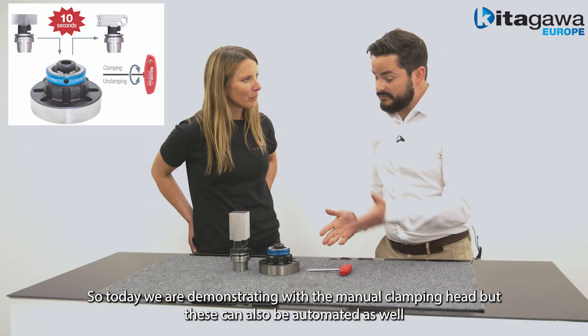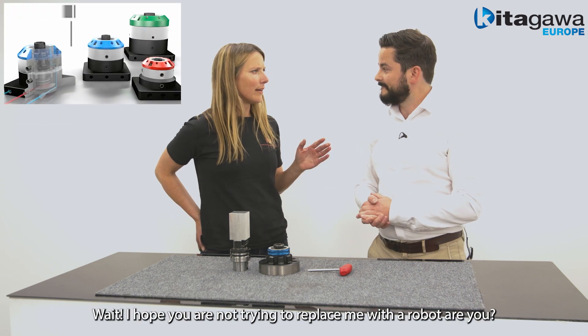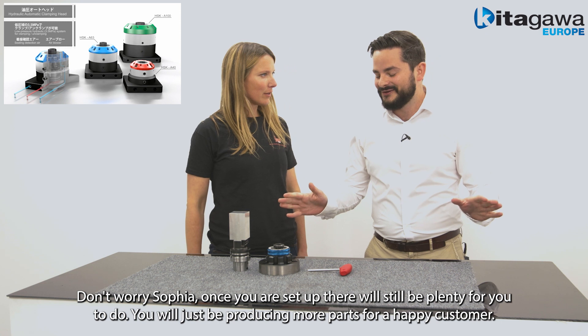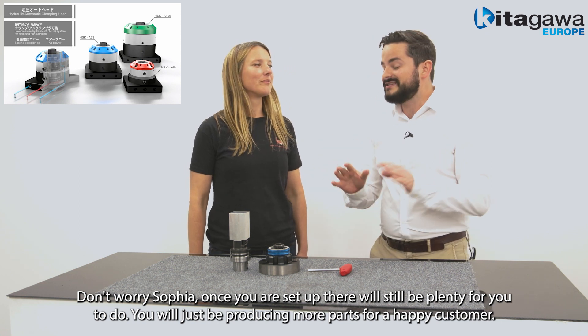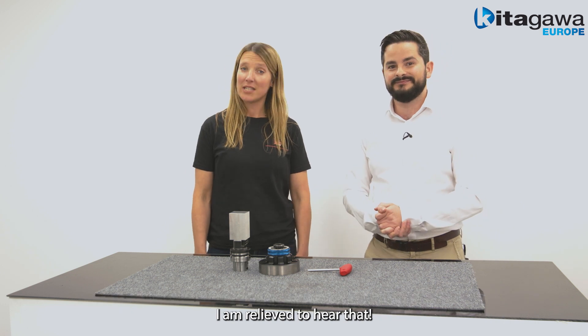Today we're demonstrating with the manual clamping head, but these can also be automated as well. Don't worry Sofi — once you're set up there'll still be plenty for you to do; you'll just be producing more parts for a happy customer. I'm relieved to hear that.